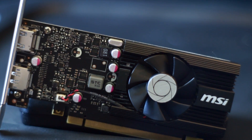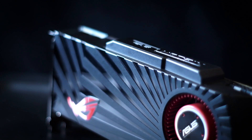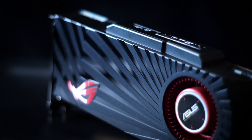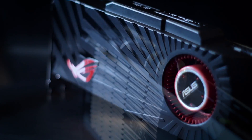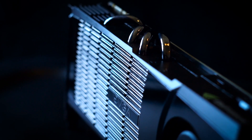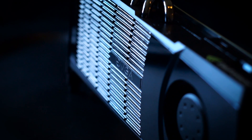Since I'm a video card hoarder, I decided to dig through my collection to see what I could find. I've been meaning to test my ASUS HD 5870 Matrix Platinum for the longest time, so I think we'll go that route. And while I'm at it, let's throw in the GTX 480 for good measure. So let's jump in and take a quick look at today's contenders.